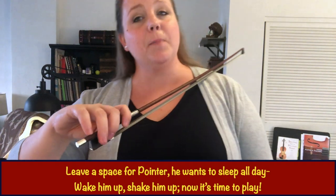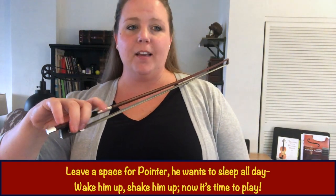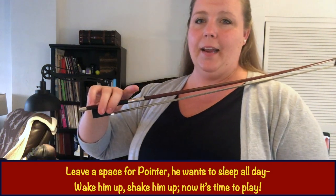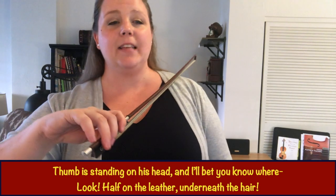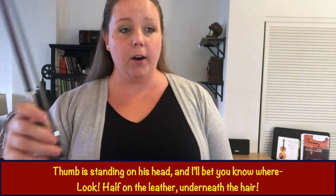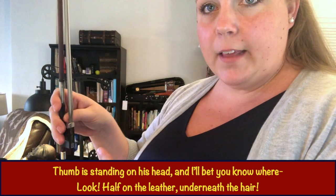Best friends, leave a space for Pointer — he wants to sleep all day. Wake him up, shake him up, now it's time to play. Tap your Pointer finger. Thumb is standing on his head, and I'll bet you know where — look — half on the leather, underneath the hair.